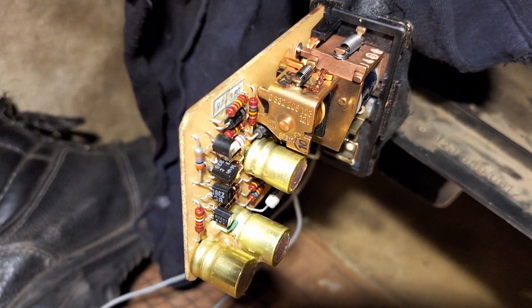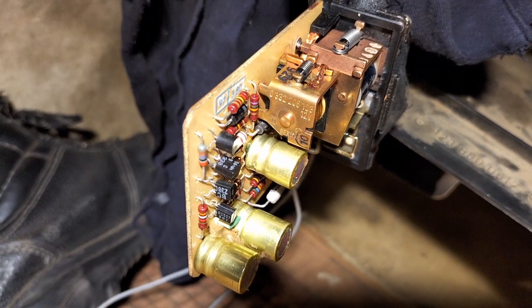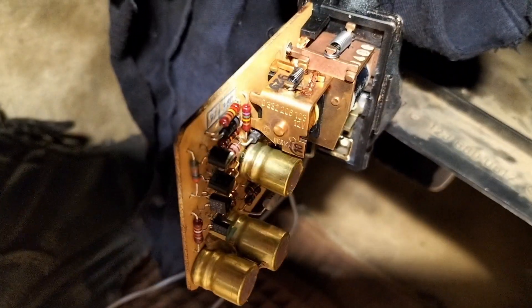I didn't need to buy a whole kit for that because this is still here, and I could use this — and now the glow plugs work again. Isn't that great? I love it. Keep well, I'll see you in the next one. Bye-bye.